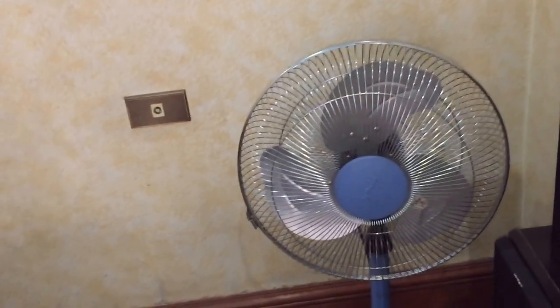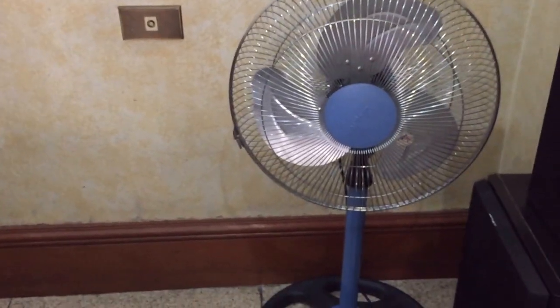Hey guys, here we are. This is the Ahi pedestal fan in the dining room of my general relative's house. This used to be in the bedroom, actually.